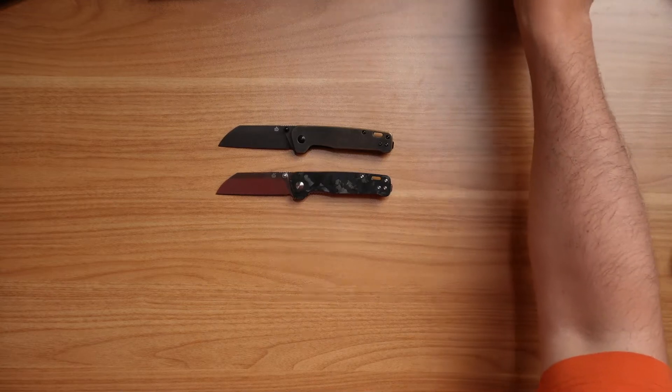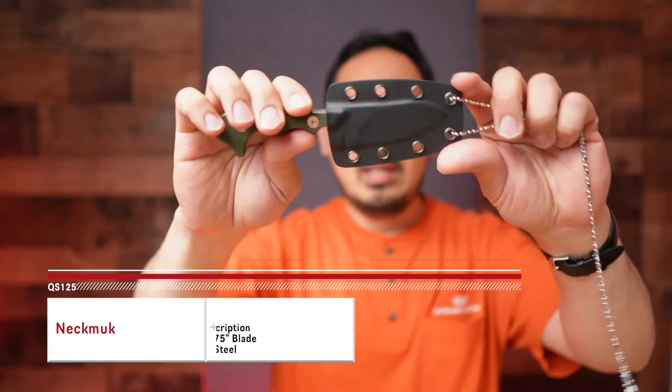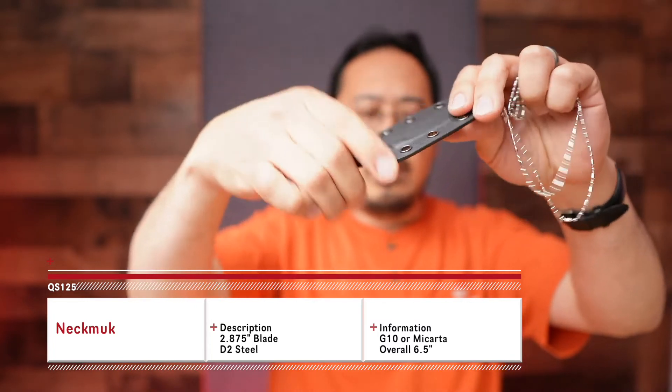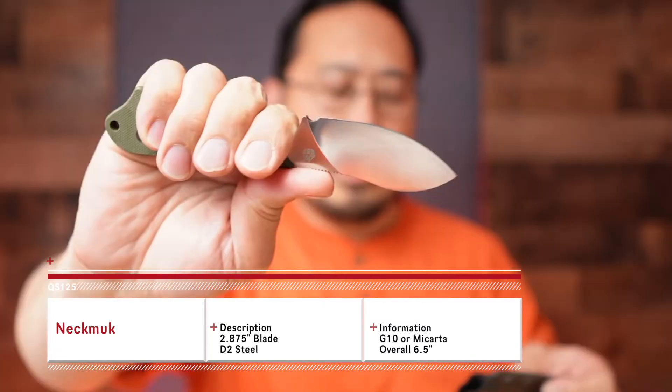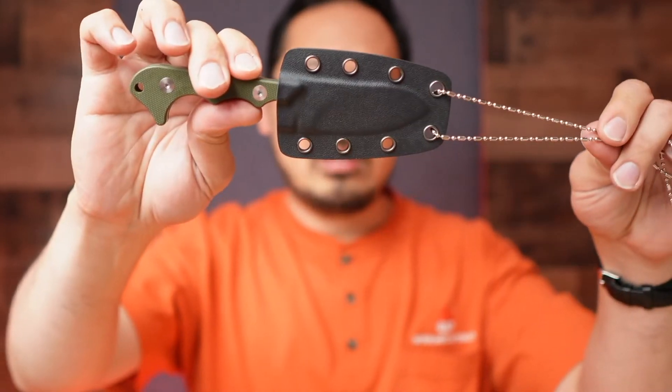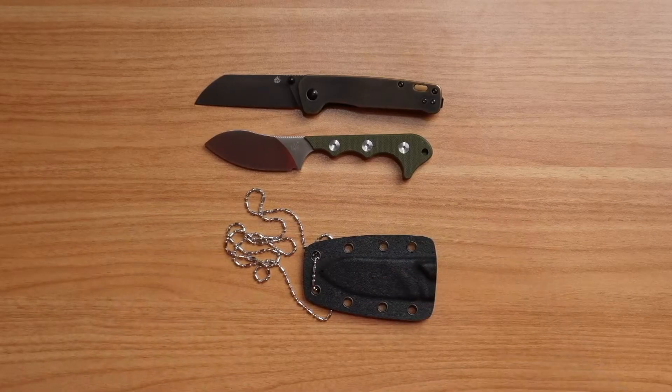We're going to move into the Neck Muck — this is one of the neck knives. It comes with a sheath and a chain. It was designed by Arthur Braum for us. That's going to be the Neck Muck knife.